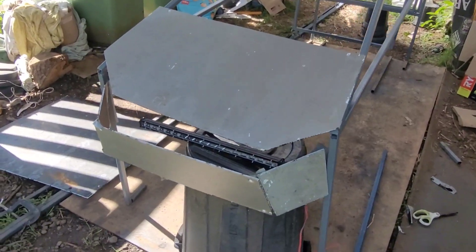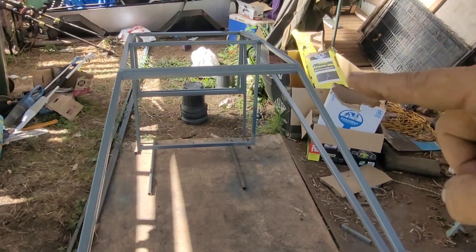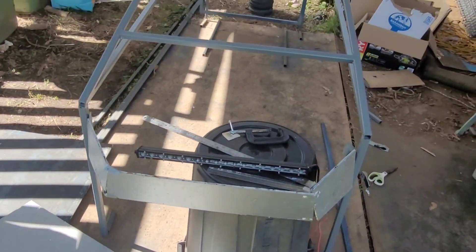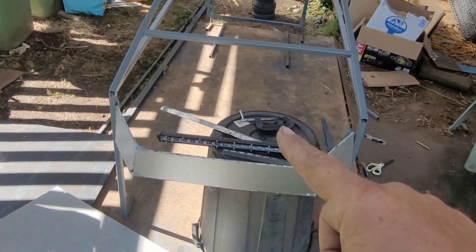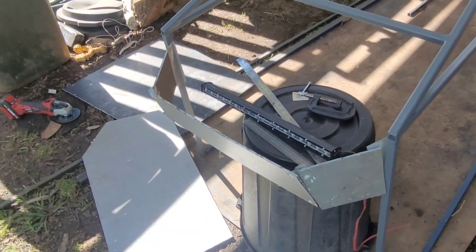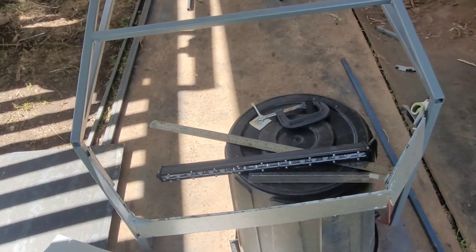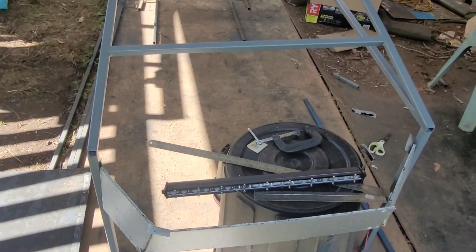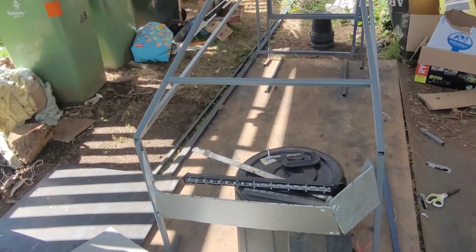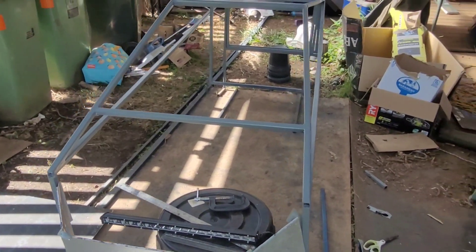They call this the frunk — the front trunk. I've got the vault in the back and the frunk in the front. I won't really have much storage there because we've got suspension, steering, and all that going on — and probably also some batteries — because we're using electric assist and a 12 volt lighting system.